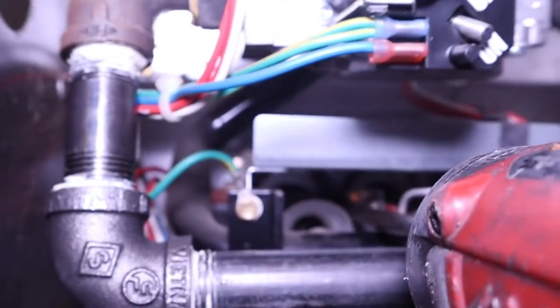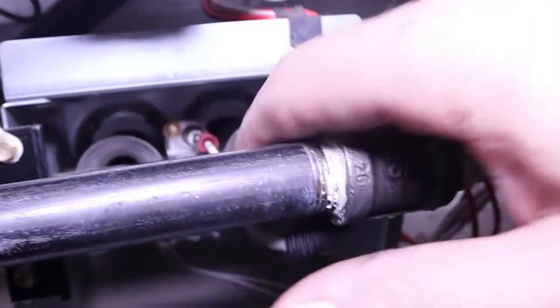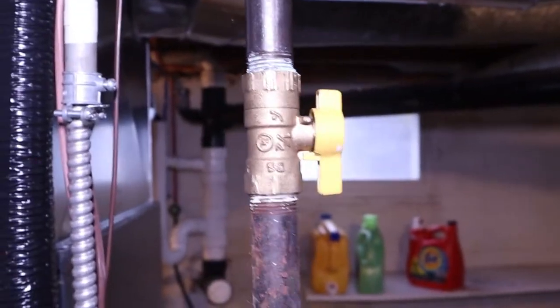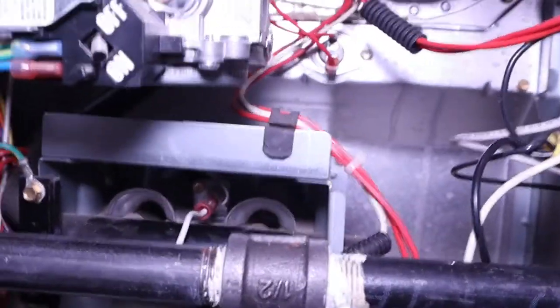Just going to tighten it up a little bit — not a lot, just tight enough. Next step is turning the electric back on. As long as you turn your gas off when making any repairs you're going to be pretty safe — turn the electric off as well. The way Carrier cycles is the blower motor always comes on first before it goes into heating.